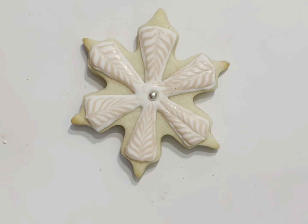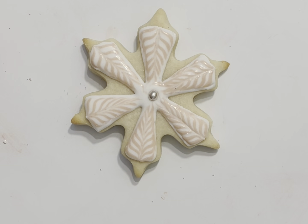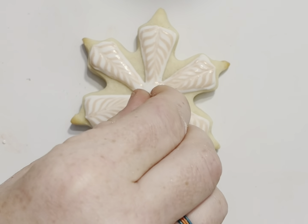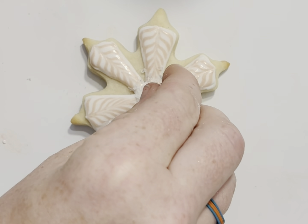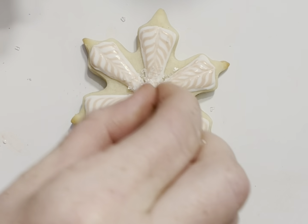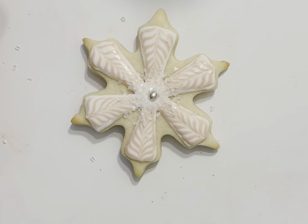I'm going to put one of those dragees in the middle — let me find my sparkles. I am actually using these crystals; this is not sanding sugar, this is more of a crystal sugar. It reminds me of ice so I kind of like to use it, and I'm just putting it as particular as I can, pinch by pinch, in the center.